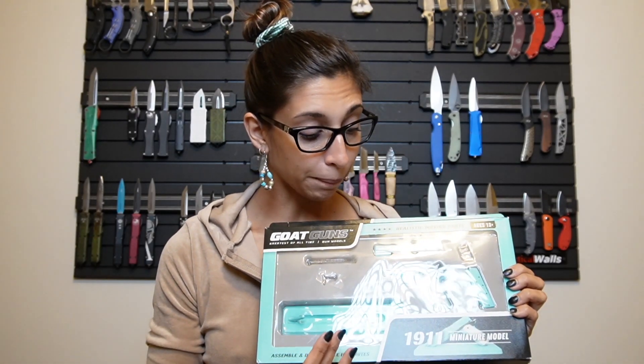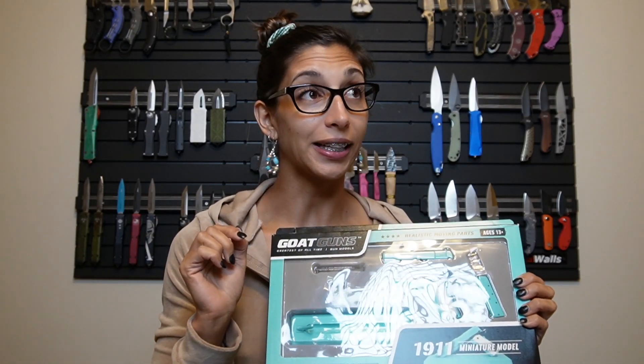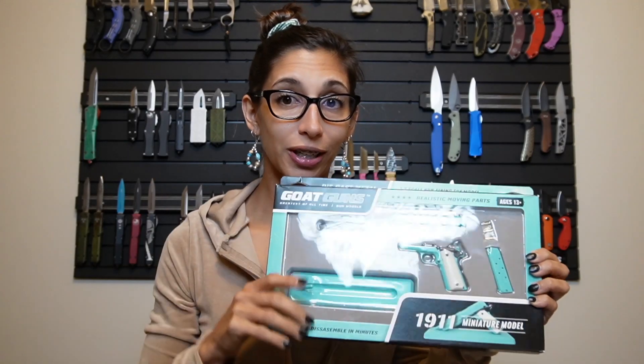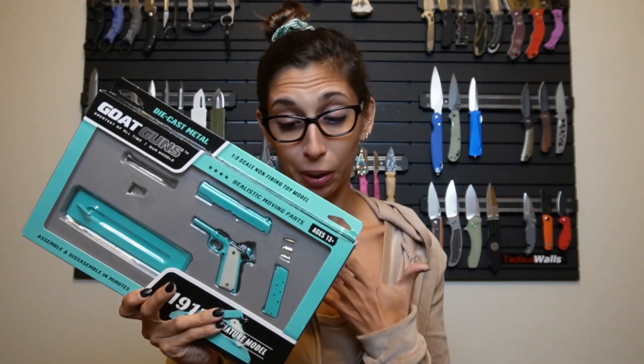If you guys haven't seen it, there is a Kimber 1911 in the same color, and I have seen it at a gun show. I'm so upset that I didn't buy it — I looked at it and I almost did. So when I saw that goat guns had this one, I said, you know what, I didn't get the real one, might as well get the replica.